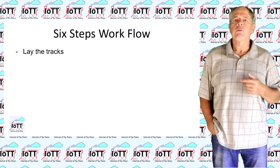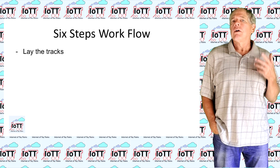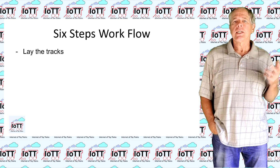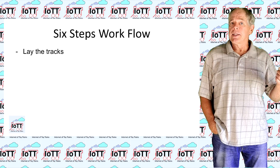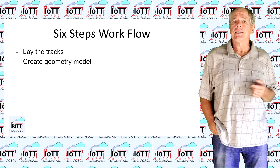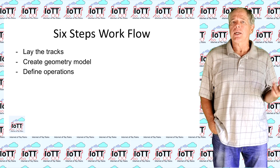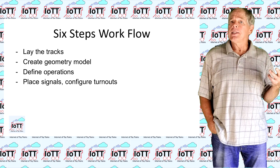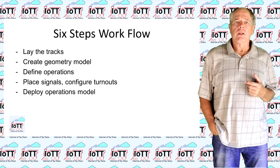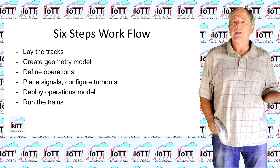Here is my intended workflow for setting up and operating a model railroad with a block system without physical blocks. It consists of six major steps: lay the tracks; create a geometric model of the track system; define the operations model with blocks and signals; place the signals on the layout and configure the turnouts; deploy the model to the trains; and run the trains automatically or manually.